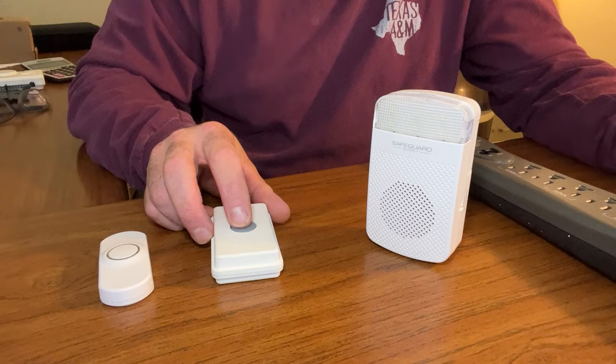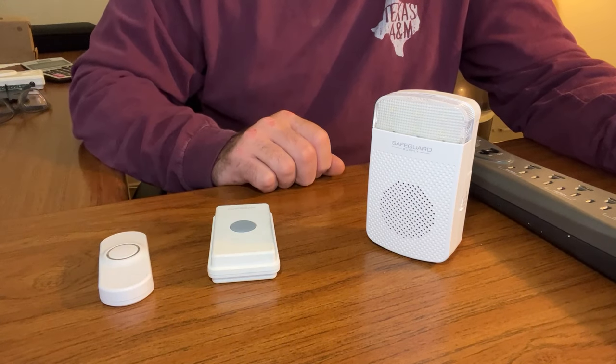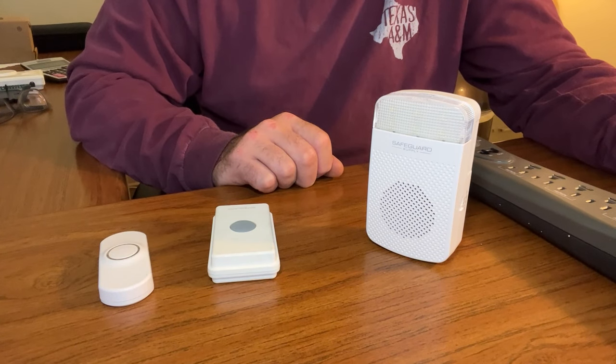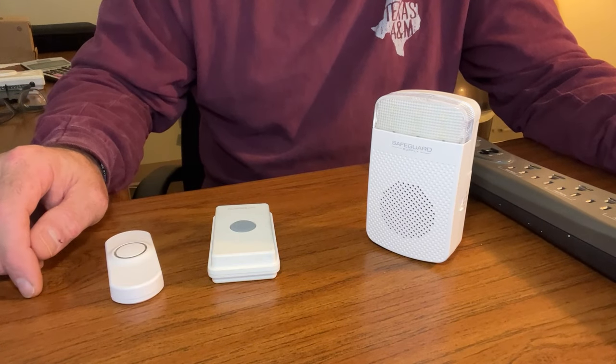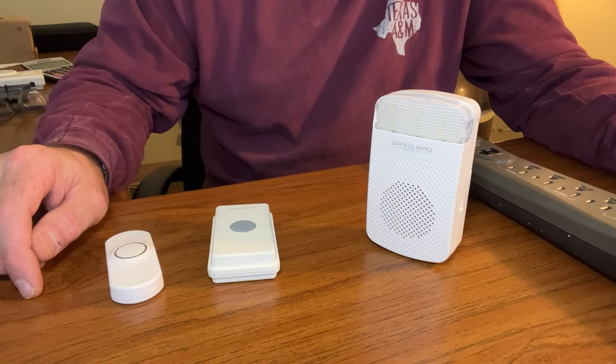Like all ERA transmitters, they can work with an unlimited number of ERA receivers and they transmit up to 4,000 feet line of sight. That's whether you're using the PBTX push button, the ERA-DSTX driveway sensor, indoor motion sensor, or even the ERA-EX-TX wired doorbell extender.